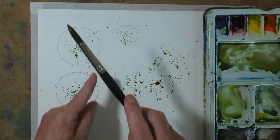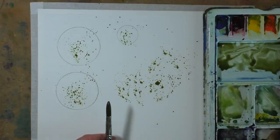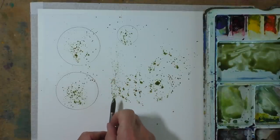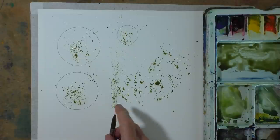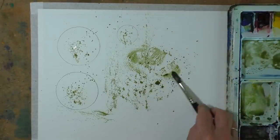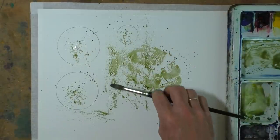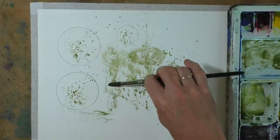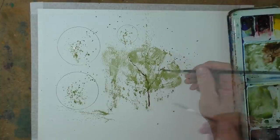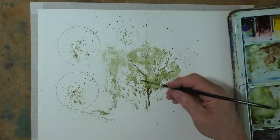Great fun. But then there's also the directional splat — I get that by literally holding the brush and then flicking back, and you can get some nice directional splatting. Here I can just use the dry brush effect and we can turn these splats into a little tree. A little bit of burnt umber with my rigger. Wasn't planning on doing this, but sometimes these things just evolve.